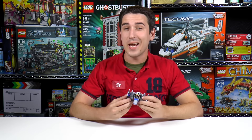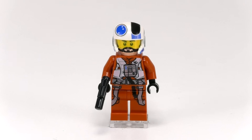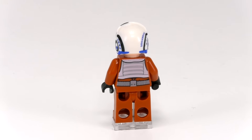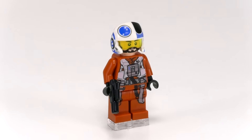Alright, just finished the set. Let's take a closer look at this Resistance X-Wing Pilot. The body is very good. Like other Resistance X-Wing pilots, the color is a little bit darker orange, and it kind of makes it feel like the pilot suits are a little bit older and worn out, compared to the ones worn by the Rebellion pilots.